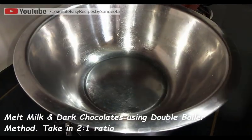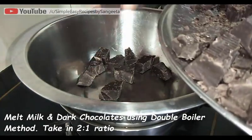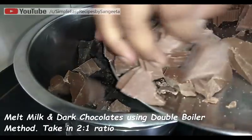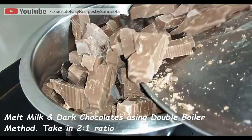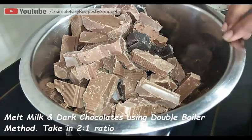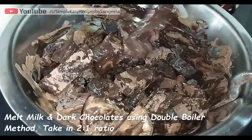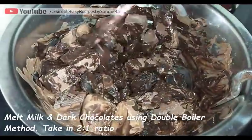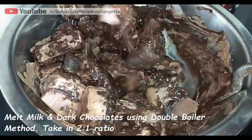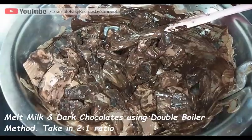Now I'm using the double boiler method to melt my chocolate. First I'm boiling water in a saucepan and on top of that I'm placing a big bowl, then transferring my chopped chocolates into the bowl. Make sure that not a single drop of water falls into your chocolate — always remember, water is the biggest enemy of chocolate.